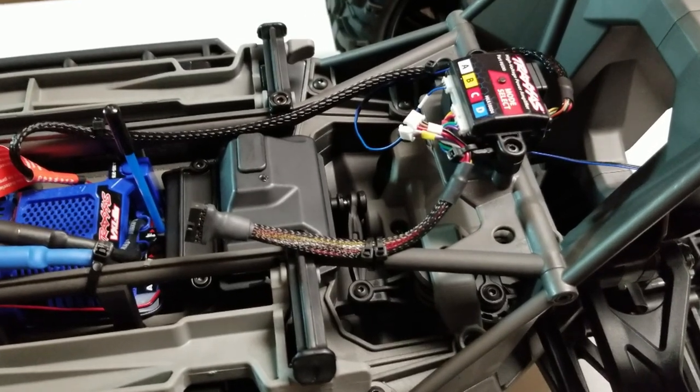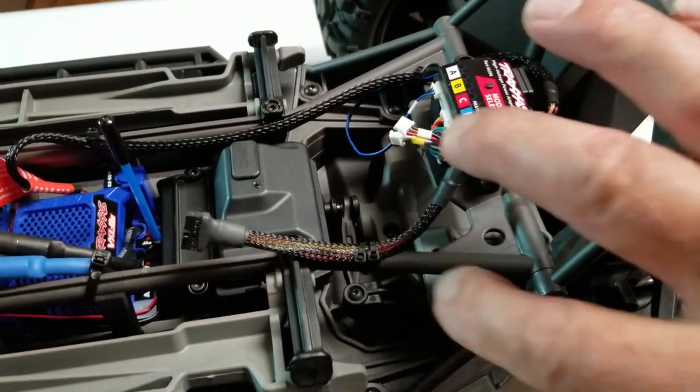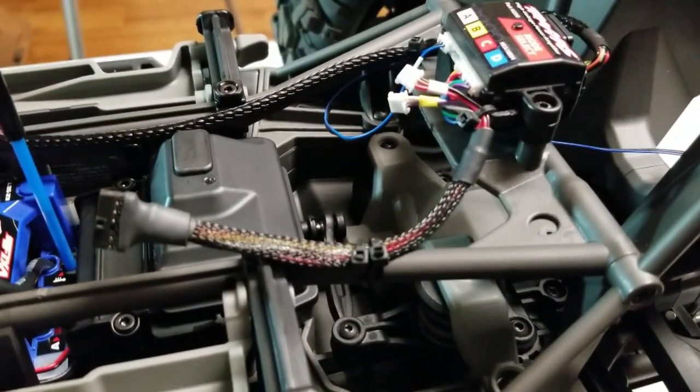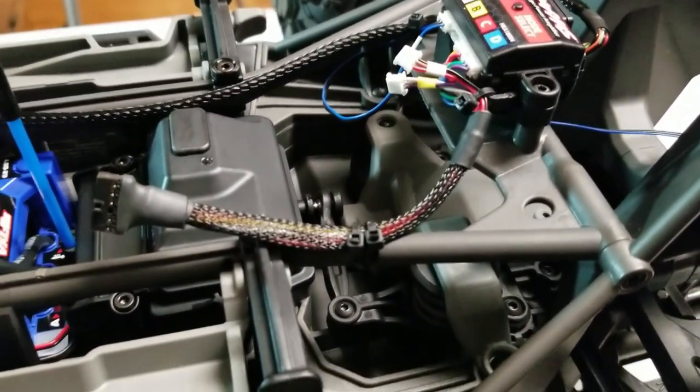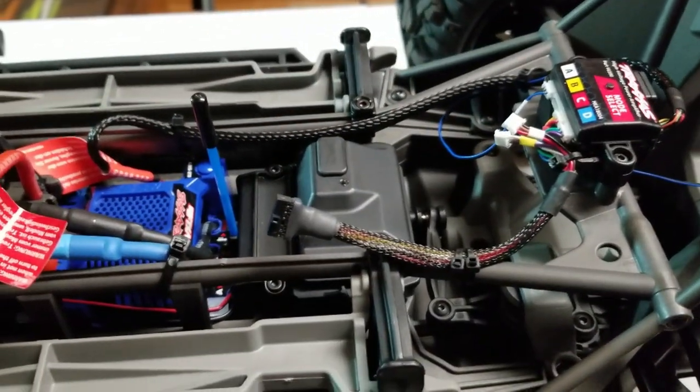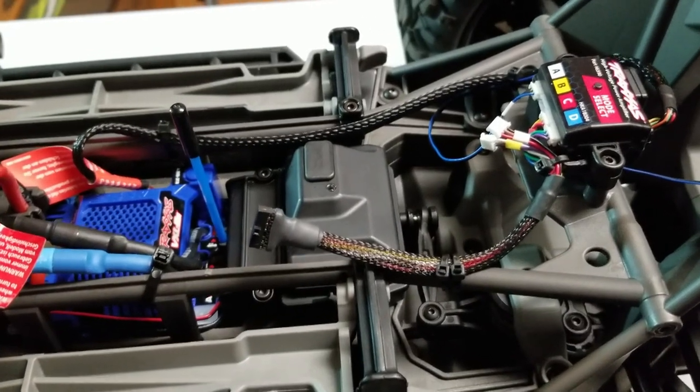Before I take this outside, a little tip: I installed a second wire tie on the short lead that goes to the body. Figure it's going to get a little bit of pulling on it being unplugged every time we take the body off.